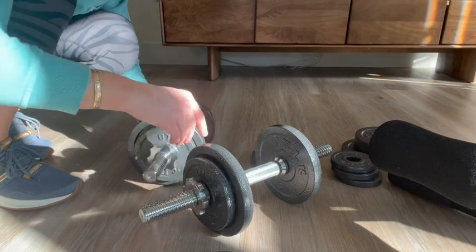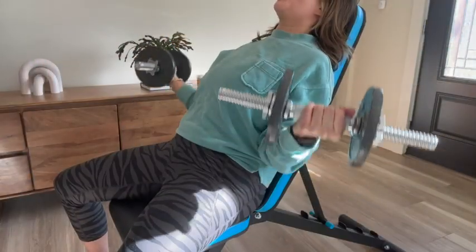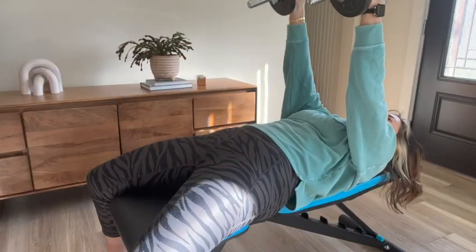They are super easy to assemble and manage, and I love that I have so many options right at my fingertips. The dumbbells are great for curls, presses, and everything in between.